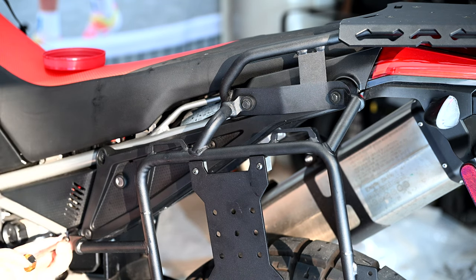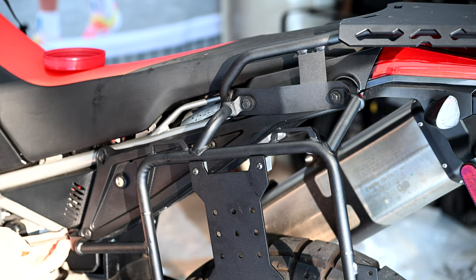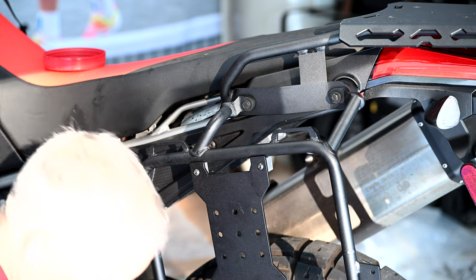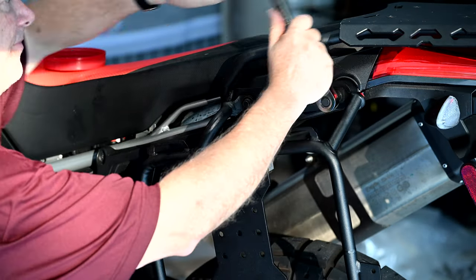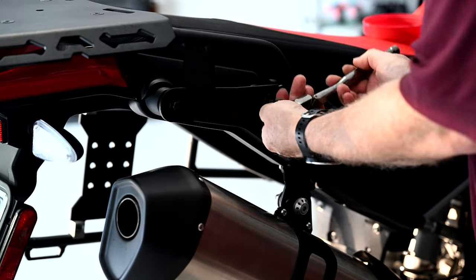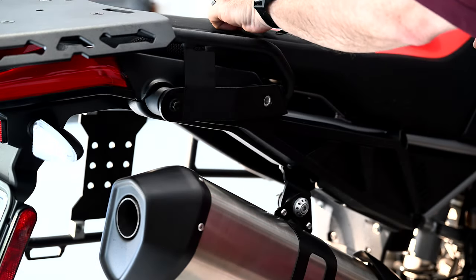I'm just using a shorter bolt. The unit does come with a spacer, so if you are leaving the foot pegs installed there is a spacer that comes with it so you can connect it and still have your passenger foot pegs installed. Now we're going to repeat the same exact process on the other side, again using Loctite on the bolts since this will be our final tightening.